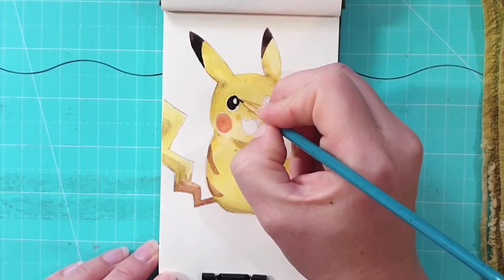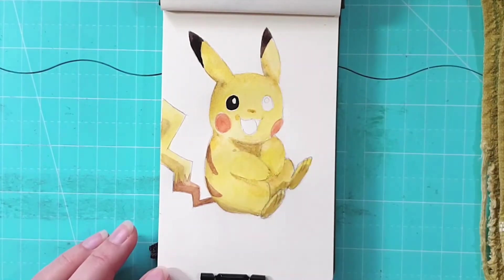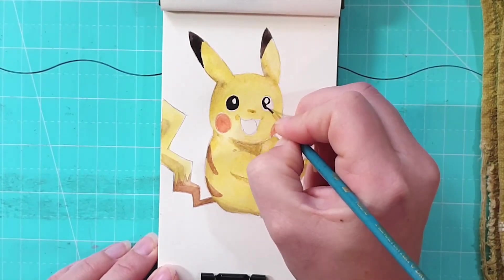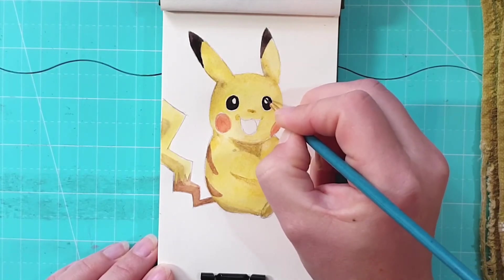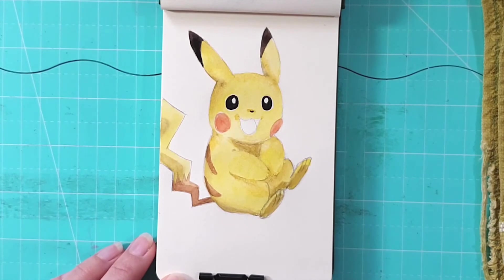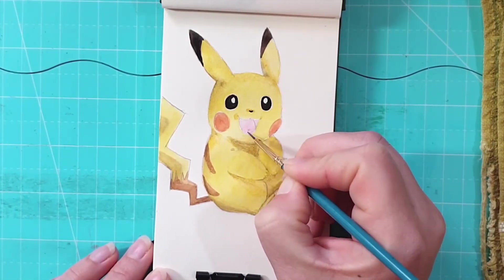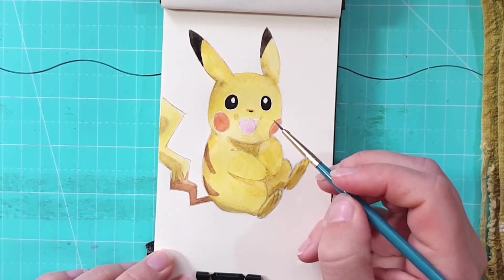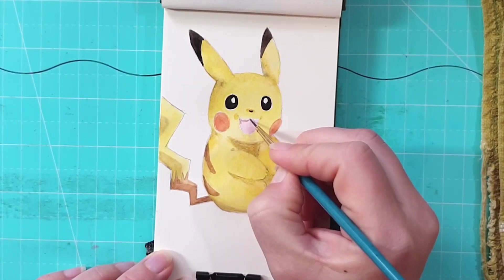Then I've added dark sepia onto the ears — not much water, pretty much almost pure paint — just to get that nice dark color. The same with the eyes; I've decided to use dark sepia instead of black as it's a little bit more interesting. I prefer to use dark colors rather than black — for example dark blue, dark green, or dark brown — it just looks a little bit livelier, not as flat as plain black.